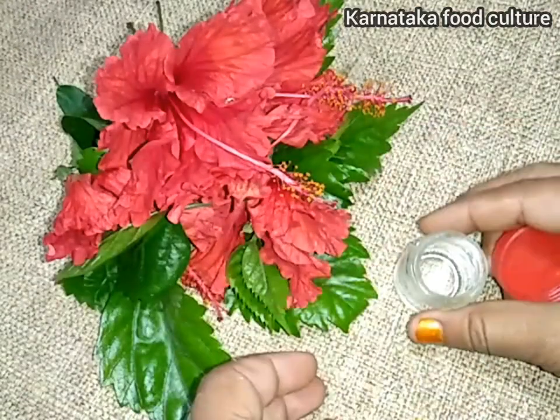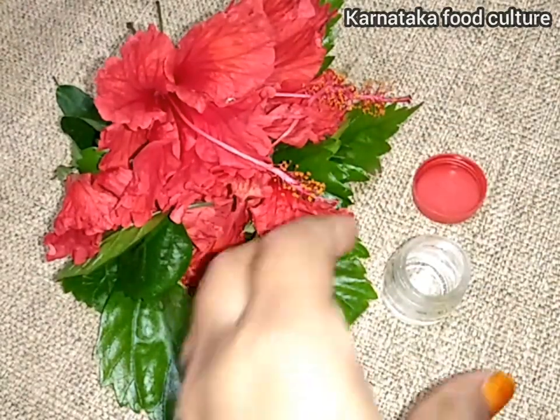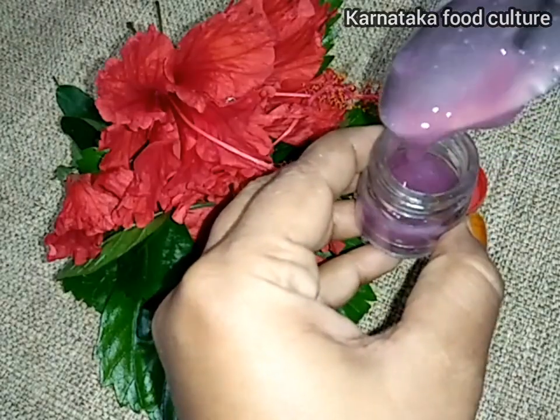Hello everyone, welcome to Karnataka Food Culture. Today, I am going to use a home remedy.